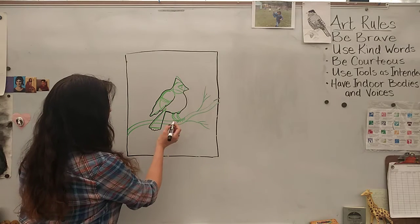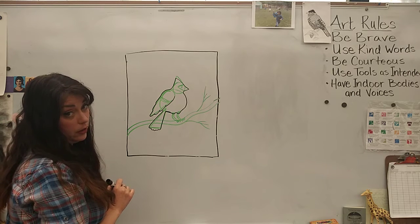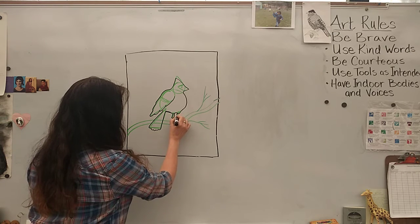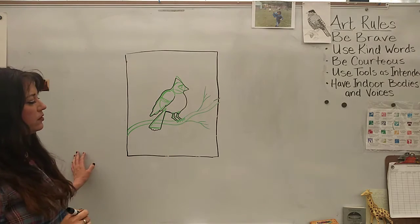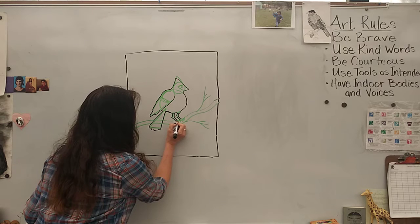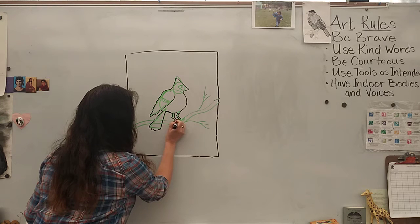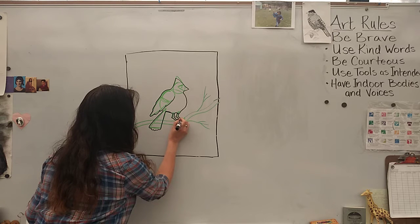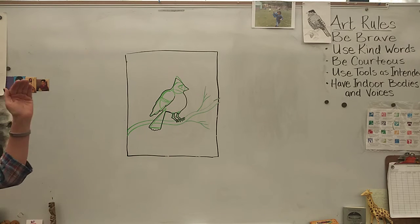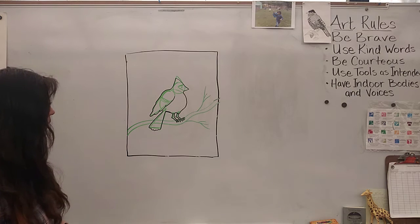Their little legs have cute knobby knees — so I'm going to put a little knobby knee at the back of these wave lines. If that's too hard to make, just trace the wave lines. Then I'm going to curve the tops of the triangles that will be his talons. Taking my sketch triangles, they're becoming more teardrop-shaped because I curved the top and curved the bottom down a little bit. If you leave them as triangles, that's fine too.